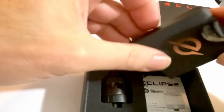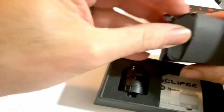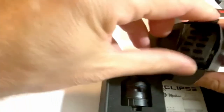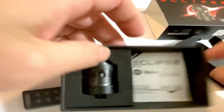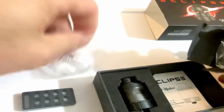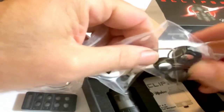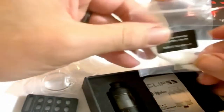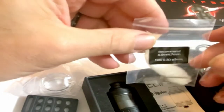Let's get into this goodie bag here — it has the Eclipse logo on it. I already had it open once just to make sure everything was there before I started shooting. You're gonna have a little coily tool — they recommend between six and a half and seven on it. You get the user manual, your bubble glass, an Allen wrench, five-pin drip tip adapter, extra 810 o-rings, some grub screws, and it tells you right on the package: recommended six and a half to seven, nichrome 80, 0.3 resistance. And you do get a wicking needle in there — if you aren't very good at wicking it makes it a hell of a lot easier.